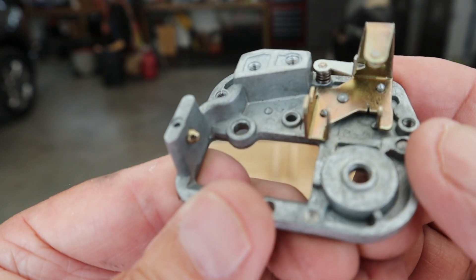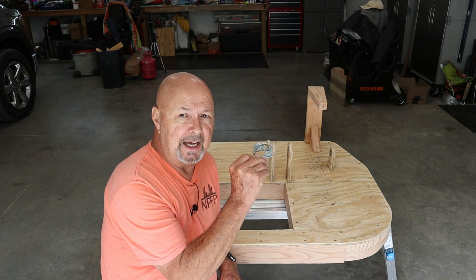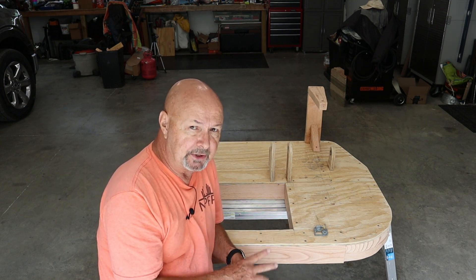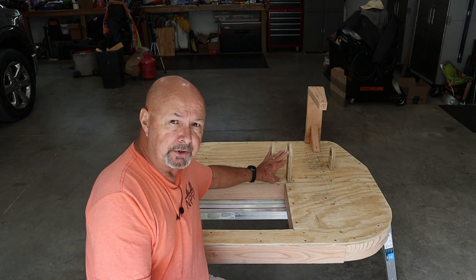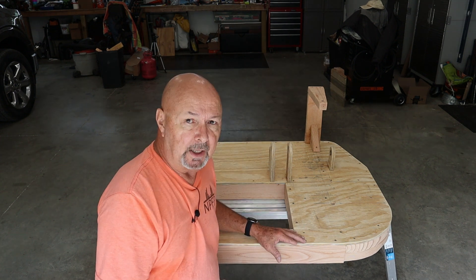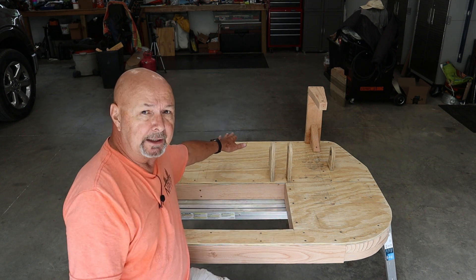I've spent a good bit of time building this base. Here it is blown up, and here it is for size comparison. I'm going to put a coat of paint on it, sand it, and paint it a second time. It's made out of plywood and two-by-fours. I've got the bearing mounts for all the gears in place, and also the mount for the regulator fan. I still have to figure out the spring mechanism, and the tone board will go right back here.